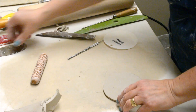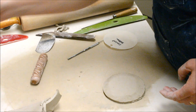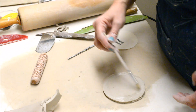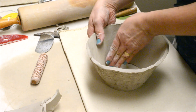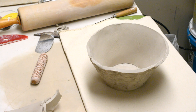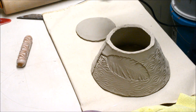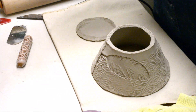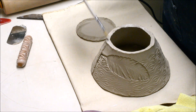Now I'm going to be setting the walls on top of this, so I'm going to score and slip. I'm just going to set it on here and not firmly attach it until this is leather hard and I can actually flip it over. I'm going to let this sit up and come back. I allowed my bowl to stiffen up a little bit over the course of a couple hours. Now I'm going to attach the base — I just needed to get it just dry enough so I could actually flip the form upside down without it shifting too much. It was a little plastic.